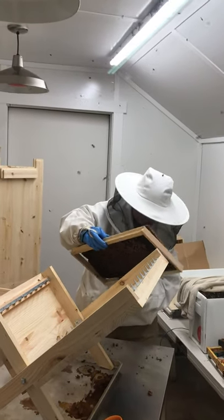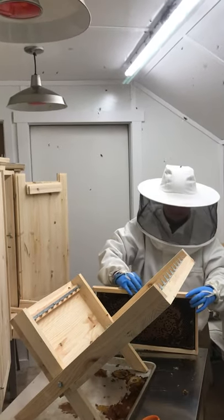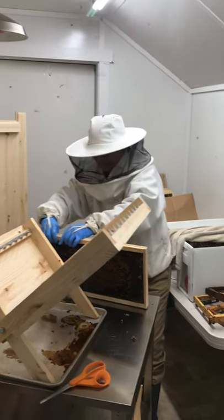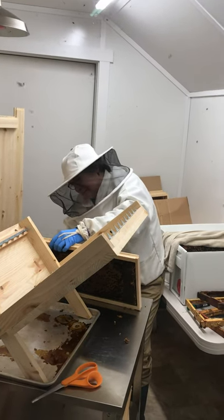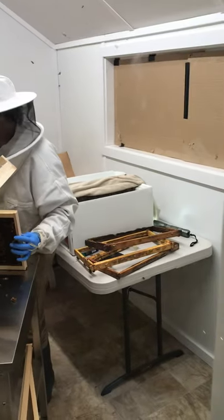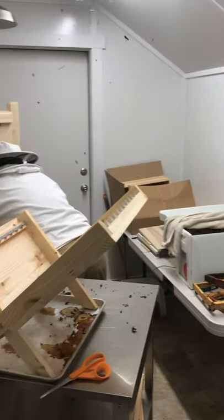She puts it in the bottom first. She's so good. She's just got to work it into the slots of the new frame. Looks like she might have one more frame to do. There are five frames, so that's the third one — she has two more frames to do.